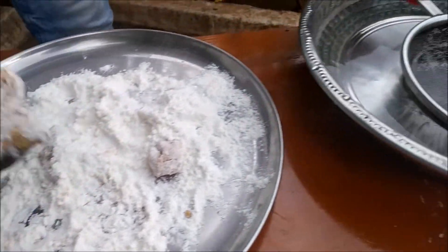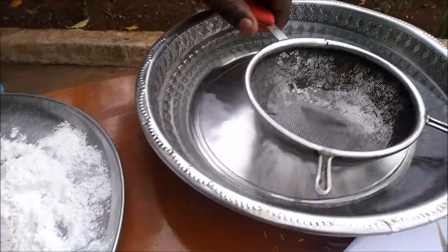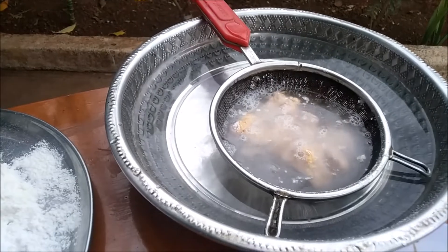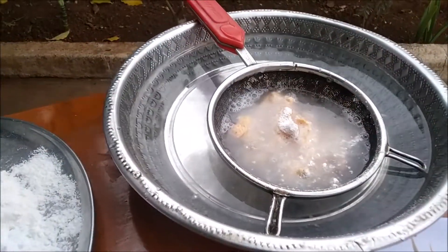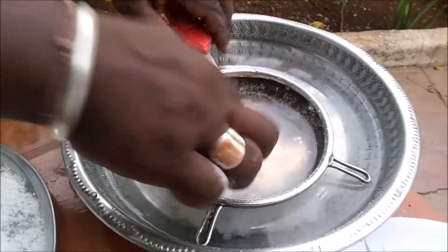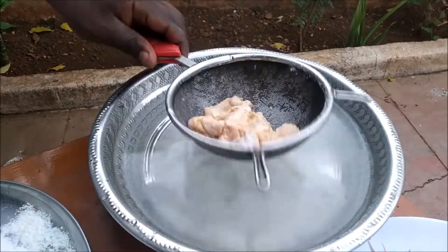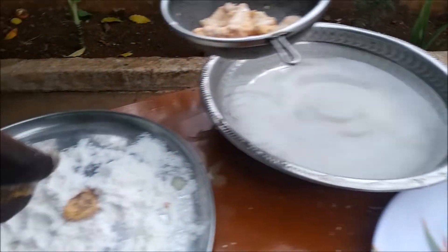We are going to roll the chicken. I will put a coating on it and when it comes to the masala, I will put a light coating on it and roll it.